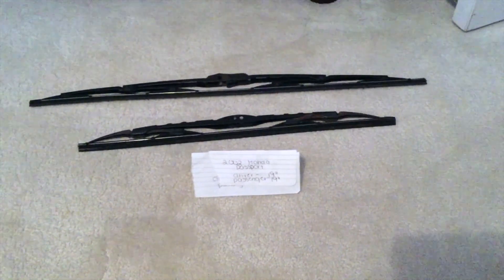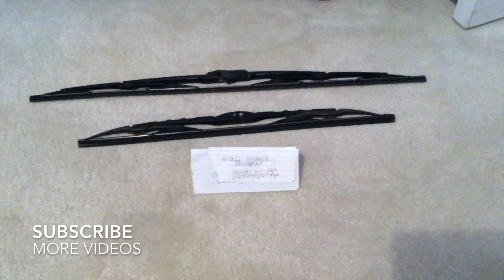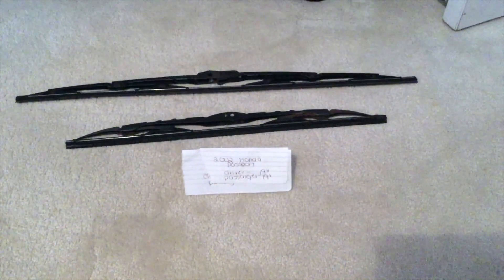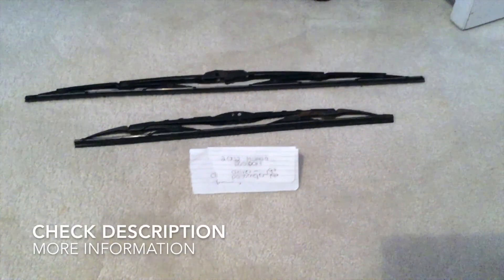Hey guys, what's going on? Today we're going to be talking about changing the wiper blades for the 2002 Honda Passport. If you're looking for the wiper blade replacement size for the 2002 Honda Passport, I've already looked it up — be sure to check the video description and I will try to leave the info there as well.